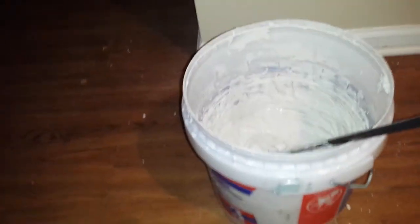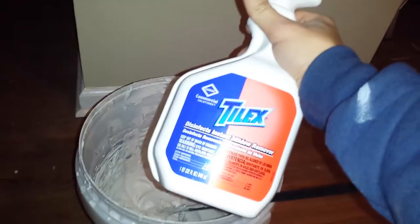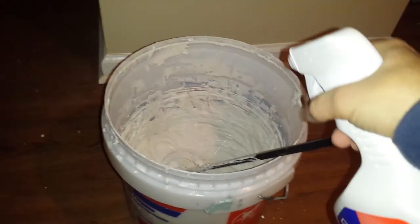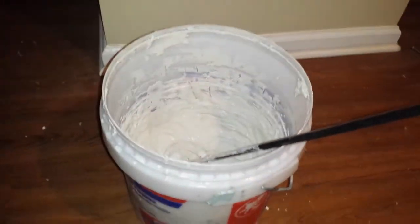To conquer this, you get Tylex. Put a couple squirts in it, you take your paddle, and you mix it up real good.